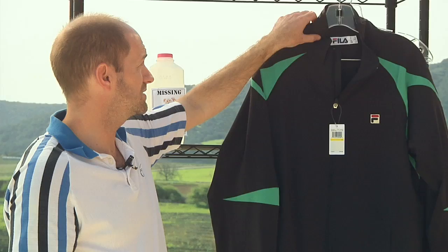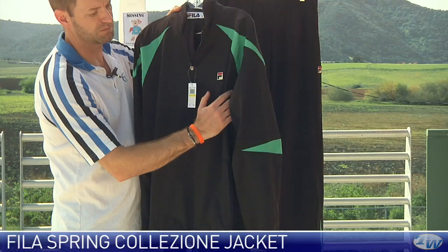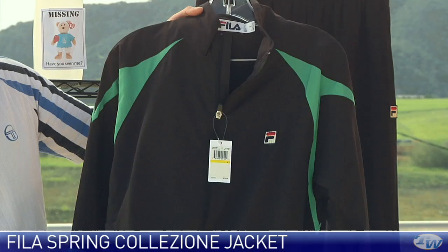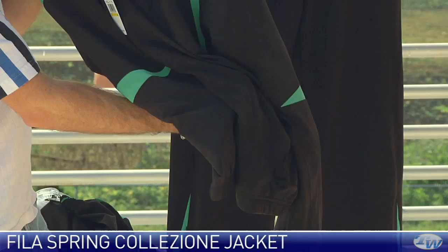Now a couple of warm-up options. First up we have the jacket — full zip entry, mesh lined, with nice mesh used throughout the arm and under the sleeve to help with breathability so you're not gonna overheat when warming up or cooling down. F-box logo on the left chest, a couple of zippered pockets on the front, and both the hem of the jacket and the cuffs are elastic.